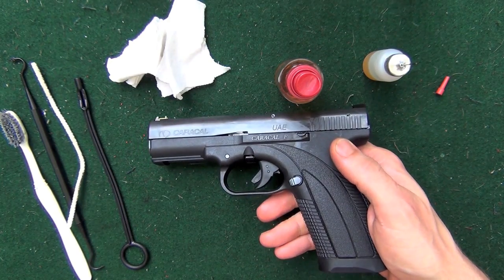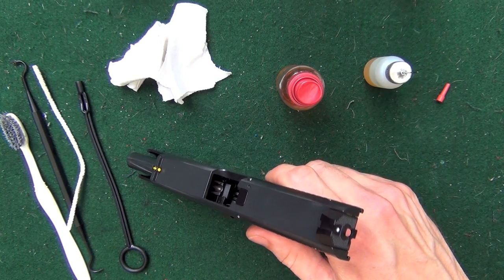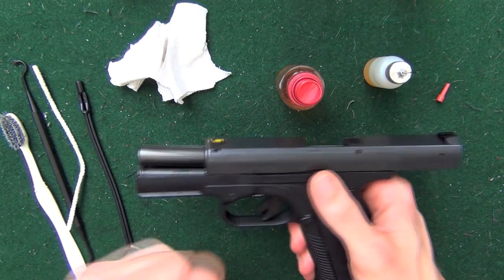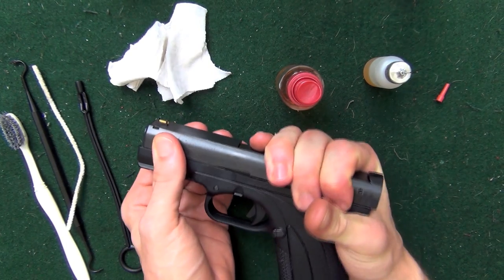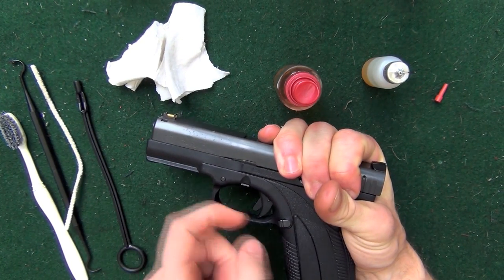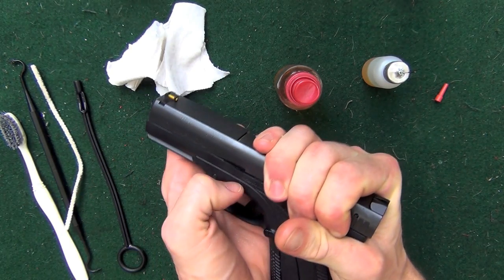First thing we're going to do is drop the mag — we do not have a mag in here. Lock the slide to the rear, go ahead and inspect that chamber, make sure there's nothing in there — there isn't. We're going to go ahead and release that slide home, point in a safe direction, pull the trigger. You're going to pull back about an eighth of an inch on the slide. This tab here is also on this side of the pistol; you're going to pull down on both of those tabs.